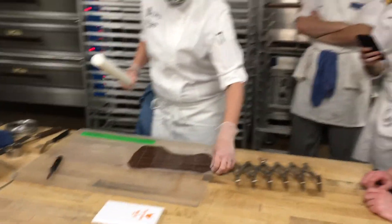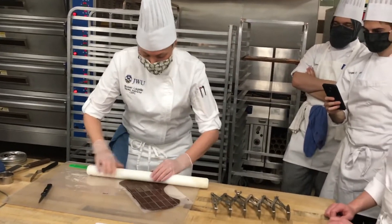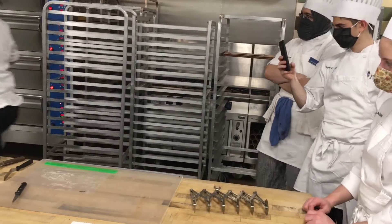So I have circulation problems with my hands. My hands turn white, purple, and all sorts of fun. You'll see me with hand warmers and purple colors.